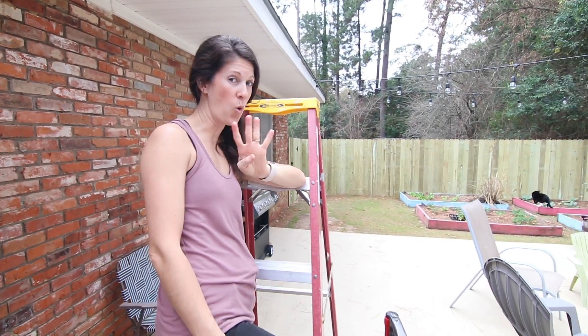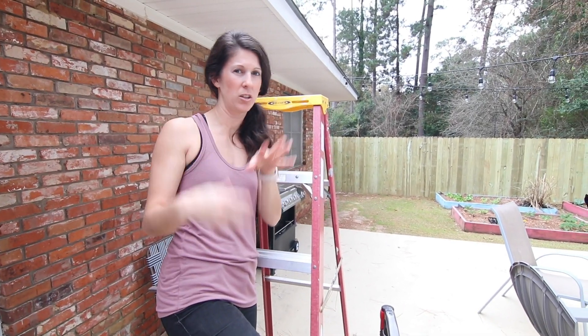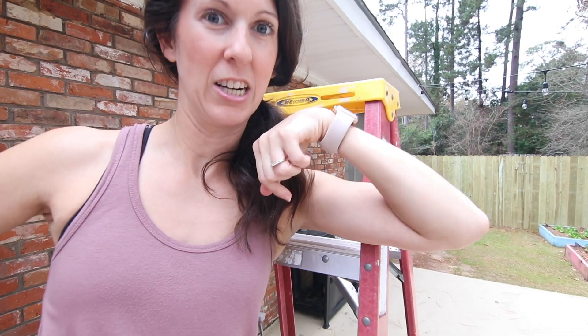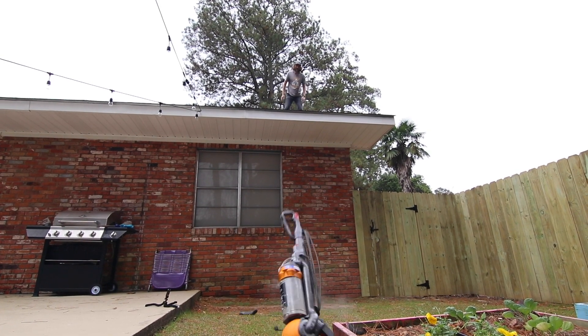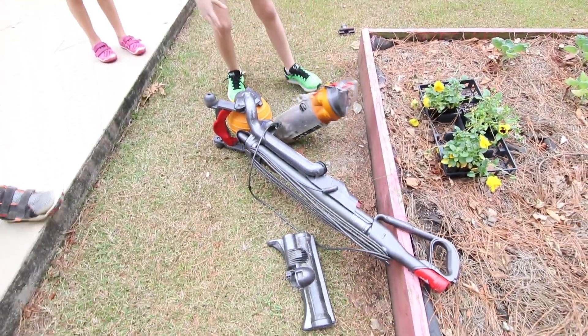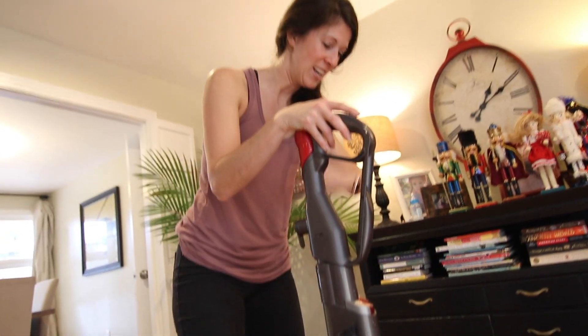So we're on test number four: the roof test. Since it would probably be a little foolish to send our kids up there with a vacuum cleaner and throw it off, we're going to send Wayne. He's going to toss it off the roof and we're going to see if the Dyson lives. Test number four is over. We snapped everything back on and, surprisingly, it went back together really smoothly. We're going to try and see if it works.